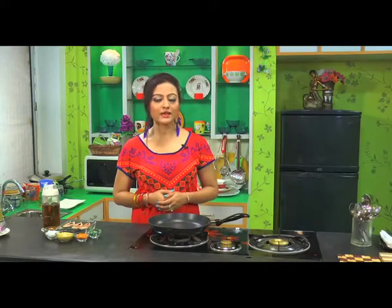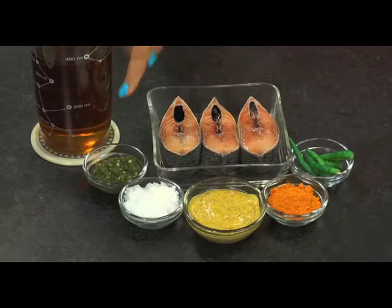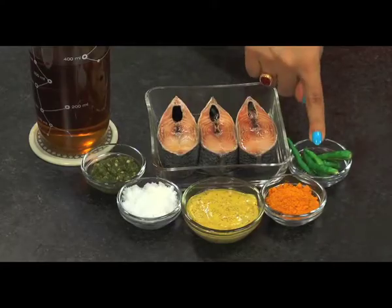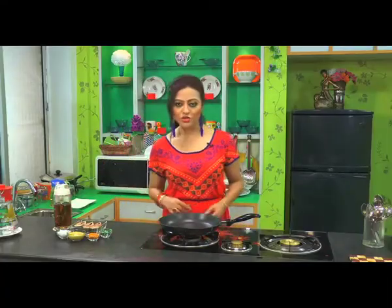Let's see what we need to make Shorsha Elish: Hilsa fish, green chilli paste, salt, mustard paste, turmeric powder, slitted green chilli, and for Hilsa — obviously mustard oil.